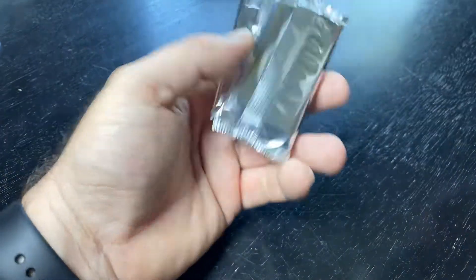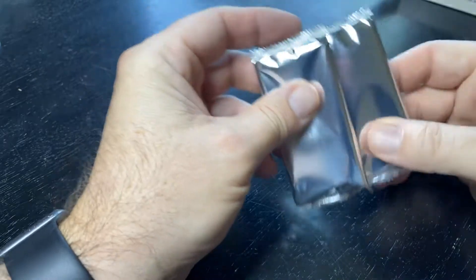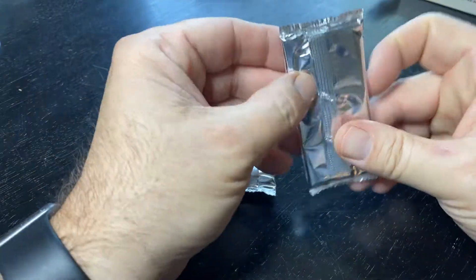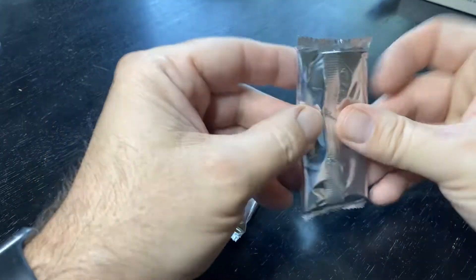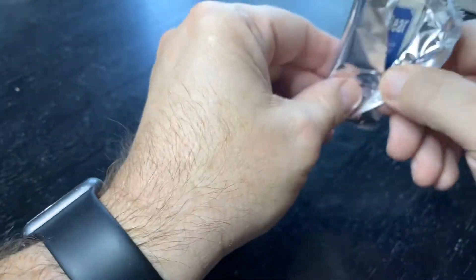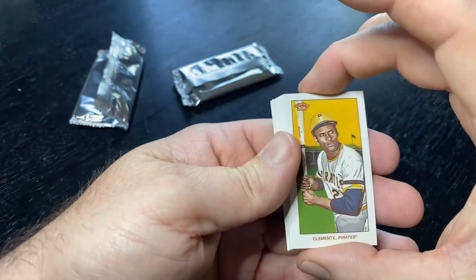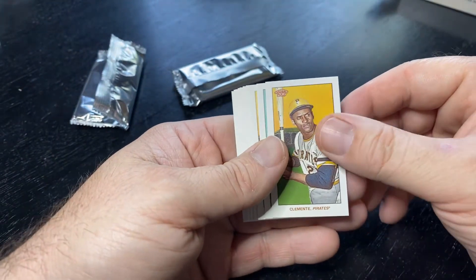That's weird. Is it two packs? I thought there was only one pack in here. There's only supposed to be 10 cards in here. Maybe we got a weird one with two packs in it? That's really odd. Looks like we got a bonus — gotta love that.